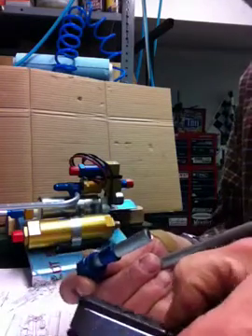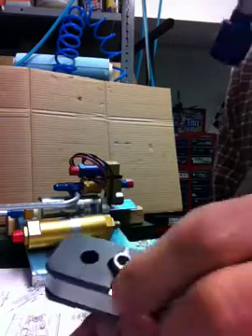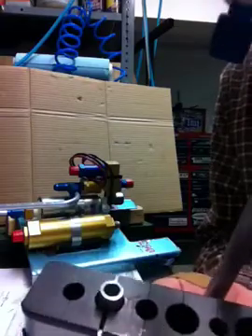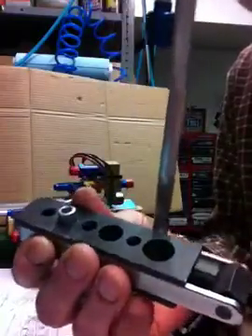Slide the tubing into the flaring tool. Let it stick up a little bit — gives us room to make the flare without pushing it against the tool itself. Tighten it up so it holds on to the tool well.